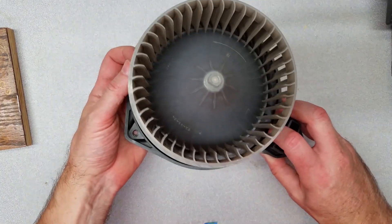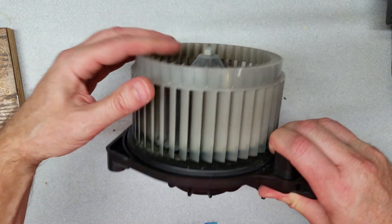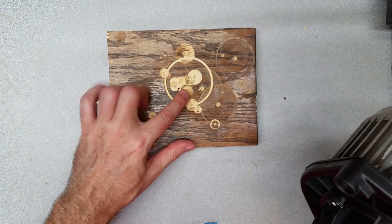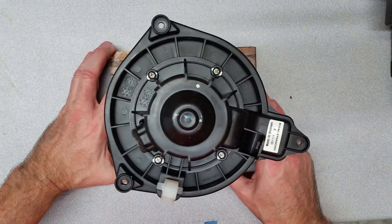Now we're going to take the back off of the fan. If you can see, this protrudes a little bit, so a block of wood with a hole in it will sit down on there nicely.